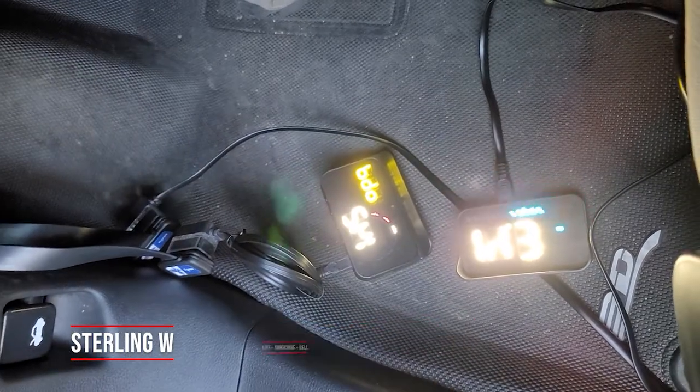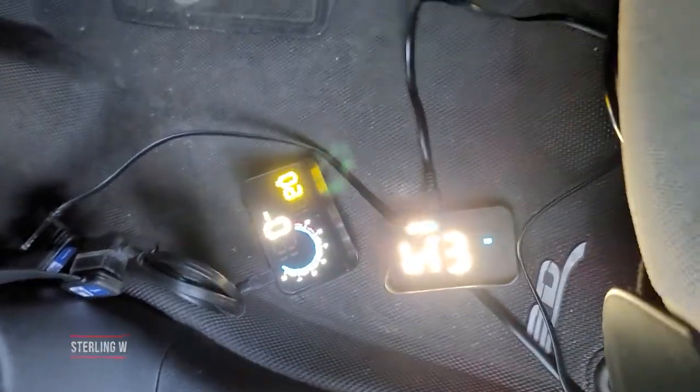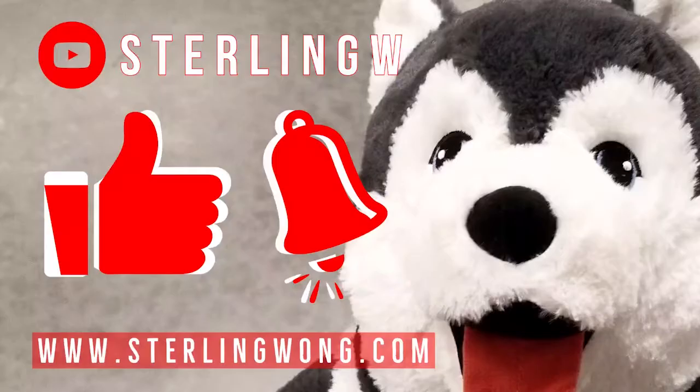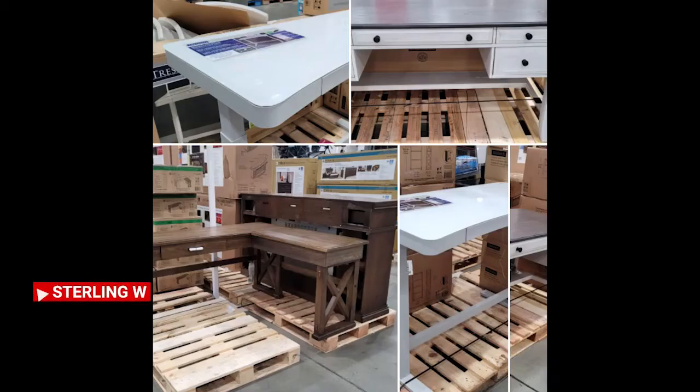That's it guys. Thanks for watching. This is StoneW. I hope this review was helpful to you. Anyways, if you haven't already, please like, subscribe, and hit the bell button for the StoneW channel.